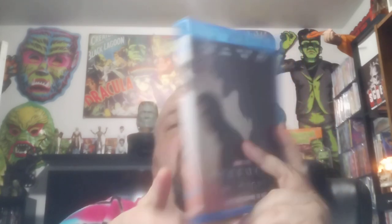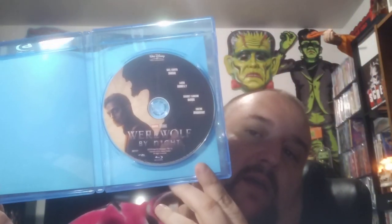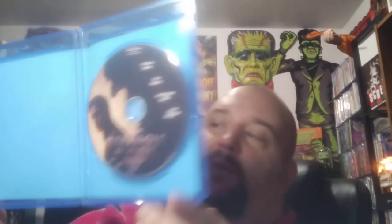Next we got Werewolf by Night — new Marvel Disney movie. Heard this is pretty good. There's the back of it. My cat just went in the litter box. It's horrible, it's hard to even do a video — it's a gag a maggot. All right, and there's the disc. Looks pretty good. Can't wait to check that one out — I've been meaning to watch that one.